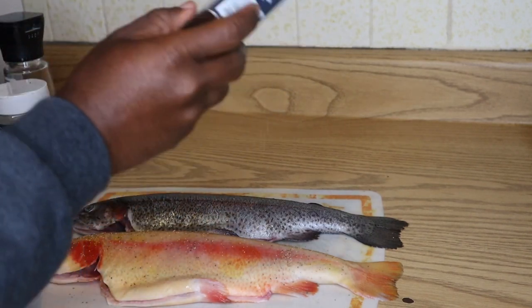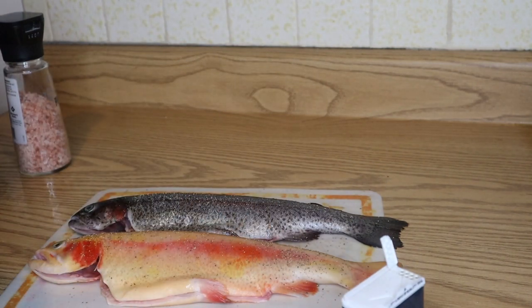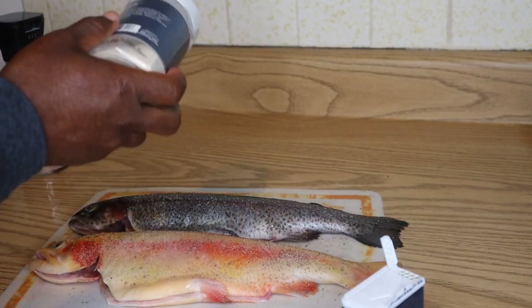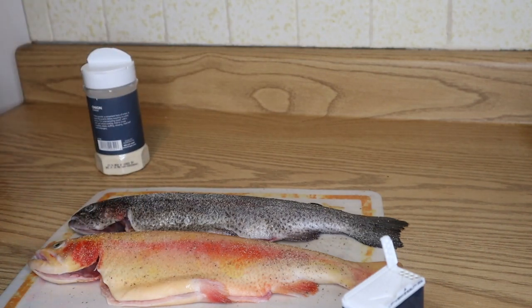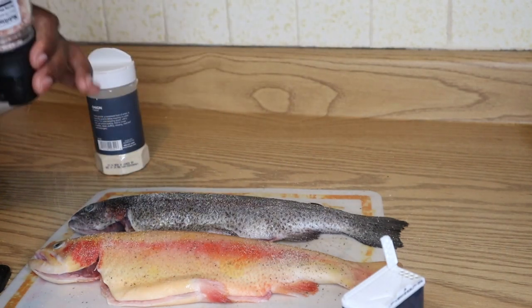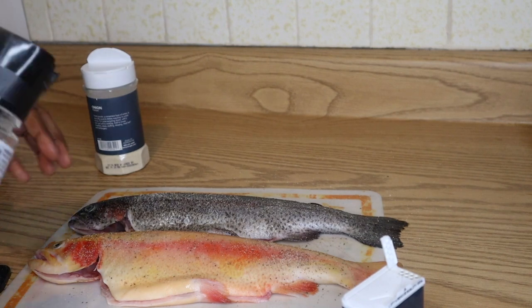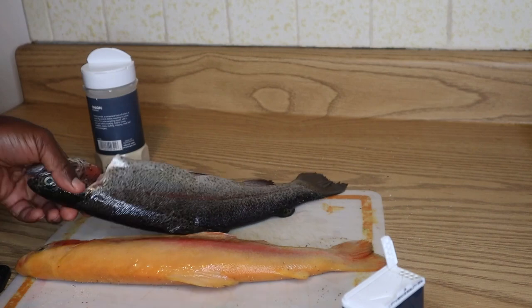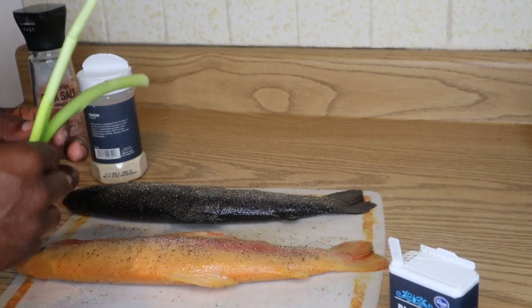I'll do some pepper on that side. I might put a little sesame oil on it — let's just do the same thing to both. Garlic powder, salt. Got that side done. I'm just gonna take a green onion and put it inside the fish.